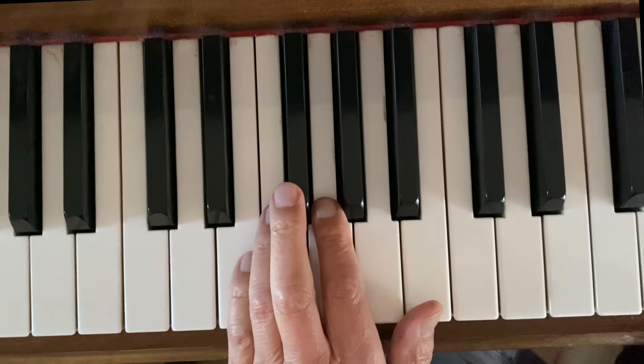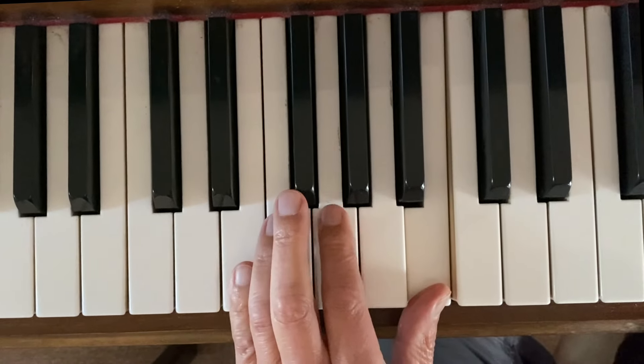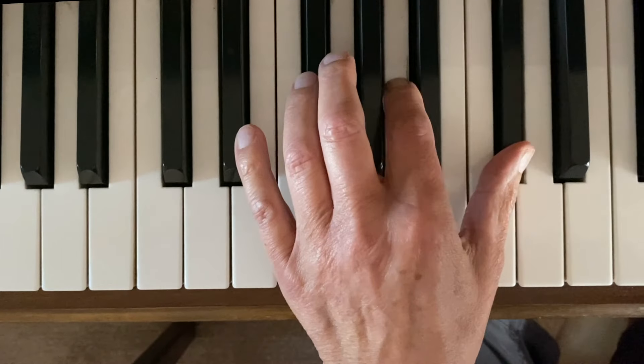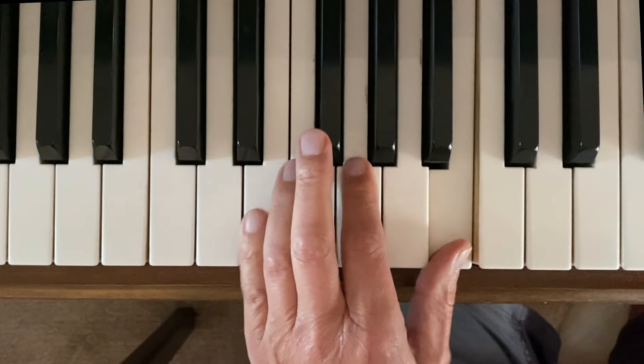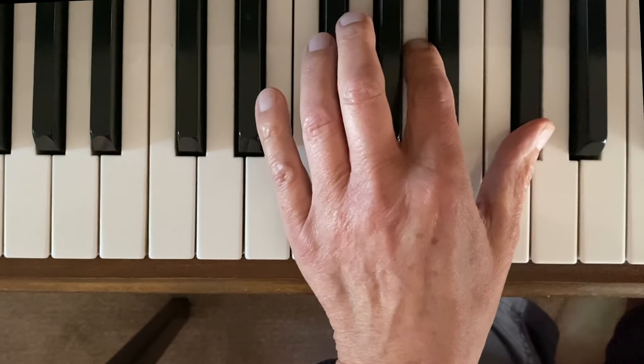Wow, nearly lost it. Okay, I'll play it really slowly. E, B, G, B, E, A, C sharp, A.